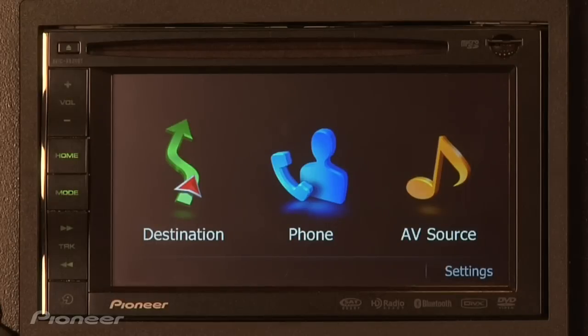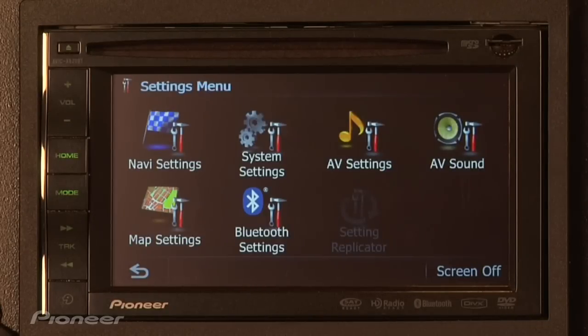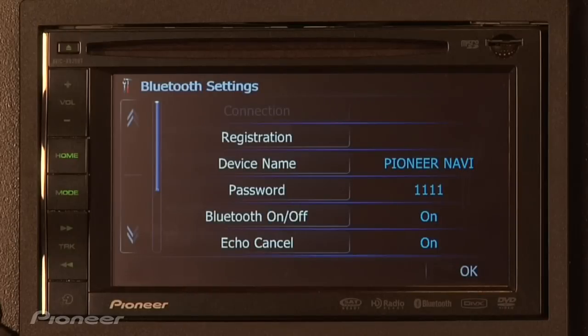I'm going to show you two popular ways to pair your phone. What we're going to do is go into settings, Bluetooth settings, and registration.